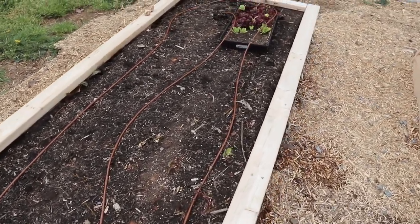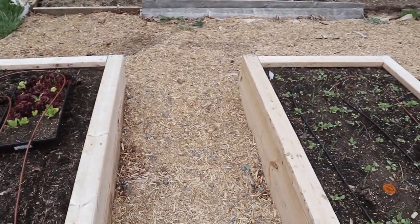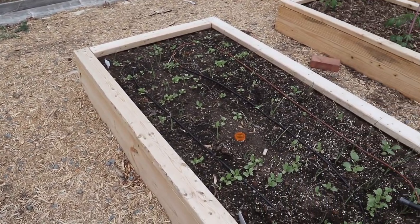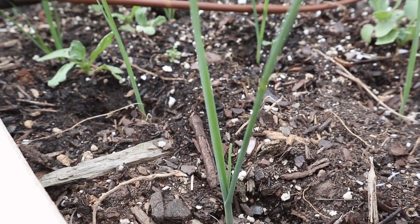Moving on to the other side of the raised bed garden, we have one longer bed that's still pretty empty for now so we'll skip that, and go to the next bed which is filled with onions, leeks, and radishes.